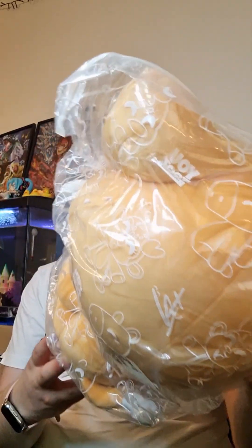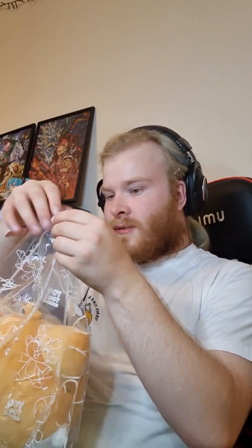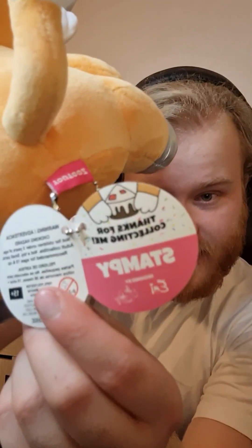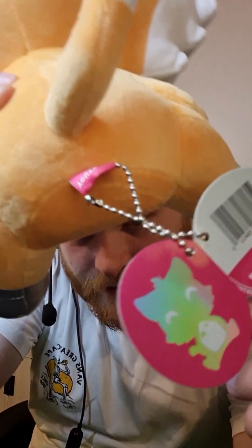Oh my god, you can see the cake! Oh my god, that is awesome. Let's get you out of the bag, Stampy. Nothing else is in there. There's a little weird tag on there, you can see Stampy — there's the little figure.